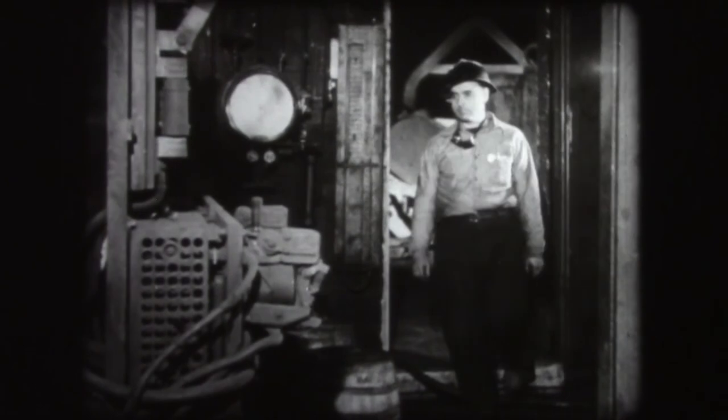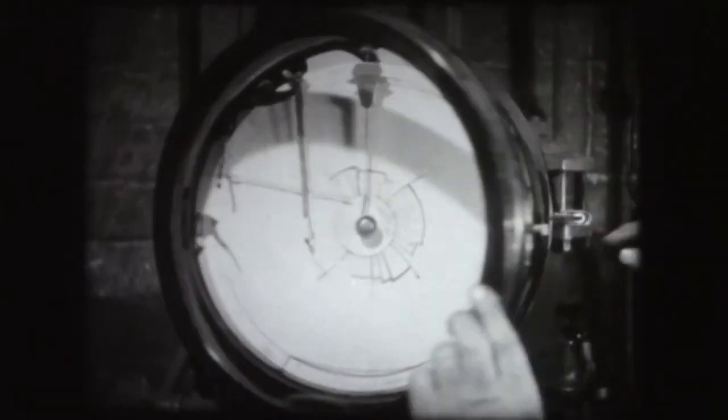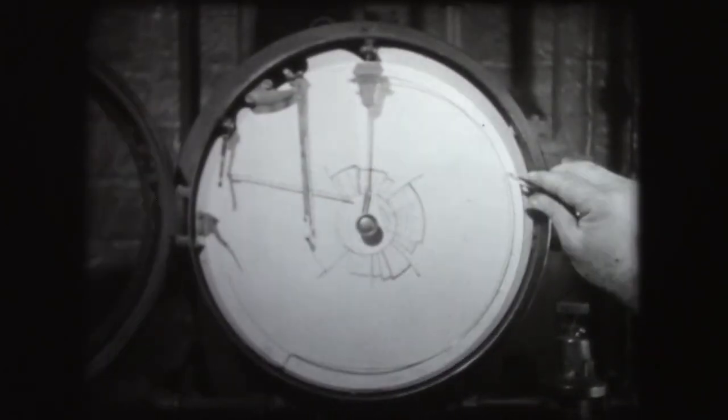Another helpful sign is the reduction of air pressure as indicated on the air pressure gauge. When the air pressure drops considerably below normal — in this case below 20 ounces — it is a further indication that the cupola is running dry.